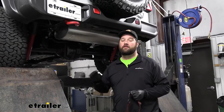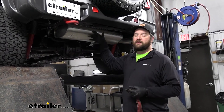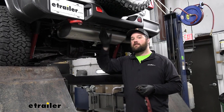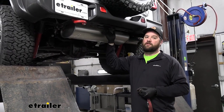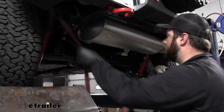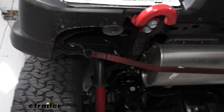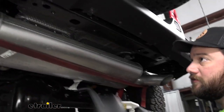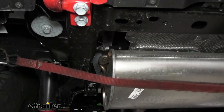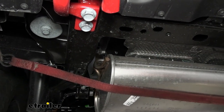To begin our installation, we're going to be lowering our exhaust. The installation instructions will say to do so to make more room. We've tried to install this hitch without lowering the exhaust, and it's really hard to get the longer bolts in place. To lower it, we'll take a strap and just hook it on the rear portion of our bumper here, cinch it up, and then we'll take some soapy water and we're going to spray the exhaust hangers to make it a little bit slicker so we can slide them off.